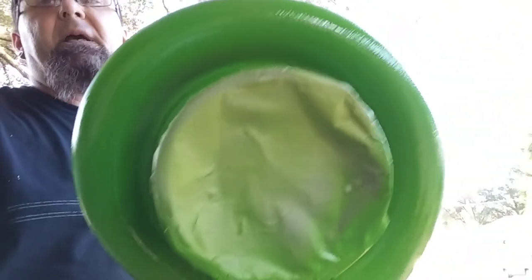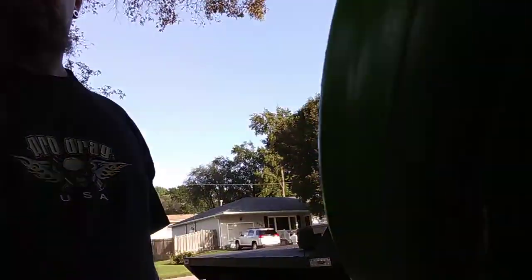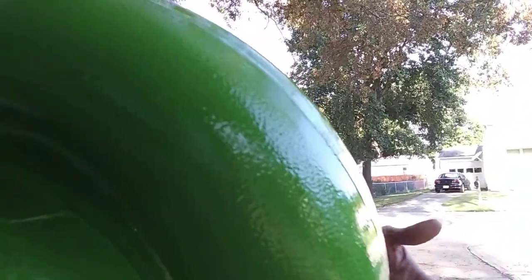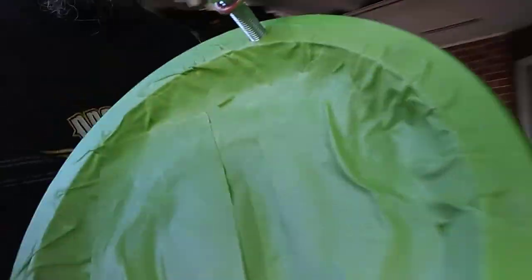I'm gonna put another coat of clear on them and call it done. This is all done with Dupli-Color engine paint — that stuff works really well if you use the primer under it and your surface is clean. Always wipe everything down with 91% isopropyl alcohol and a good lint-free cloth. Spray the part and then wipe it down.